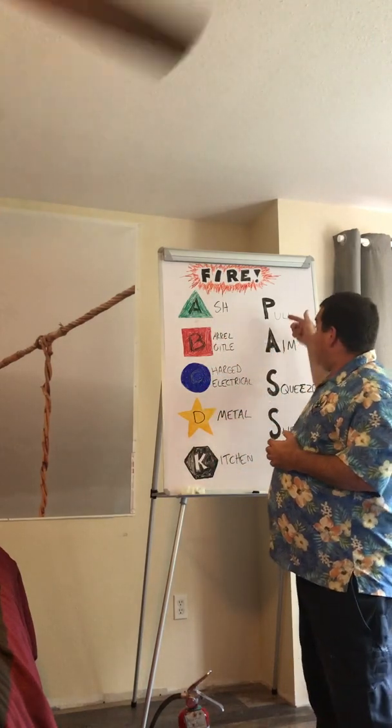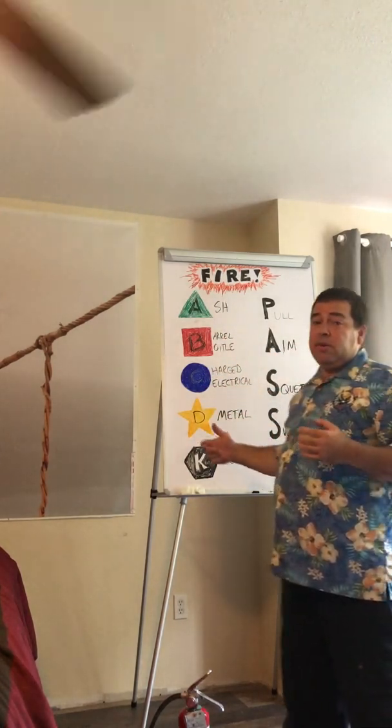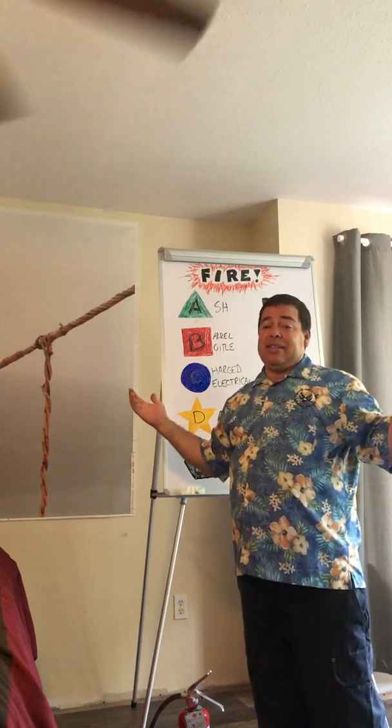And that's how you pass the test by extinguishing the fire. That's all there is to fire extinguishers: A, B, C, D, K — Pull, Aim, Squeeze, Sweep, and pass the test. Thanks for watching fire extinguisher safety. I'm Glenn Trahan.